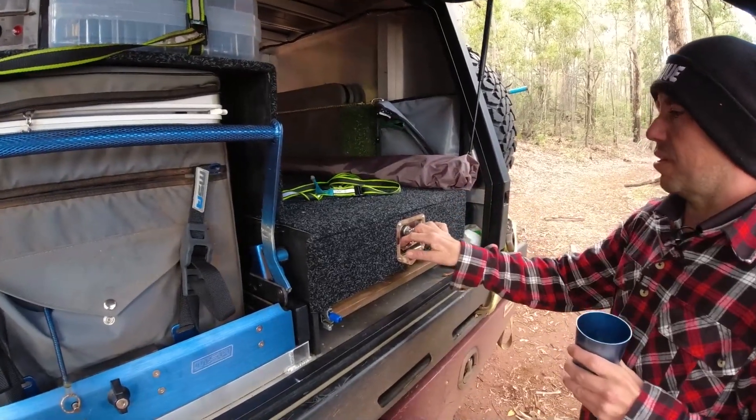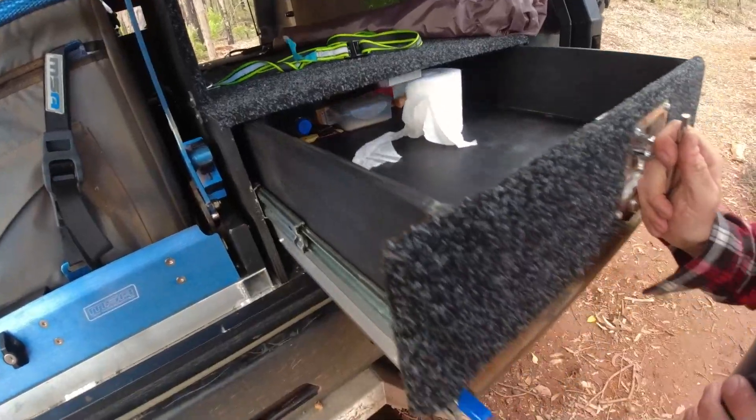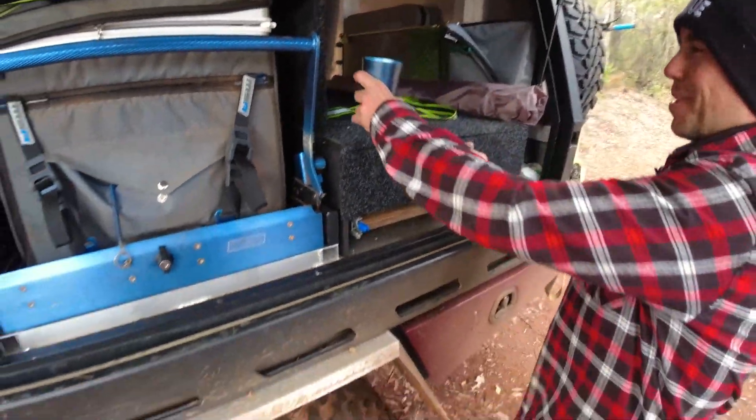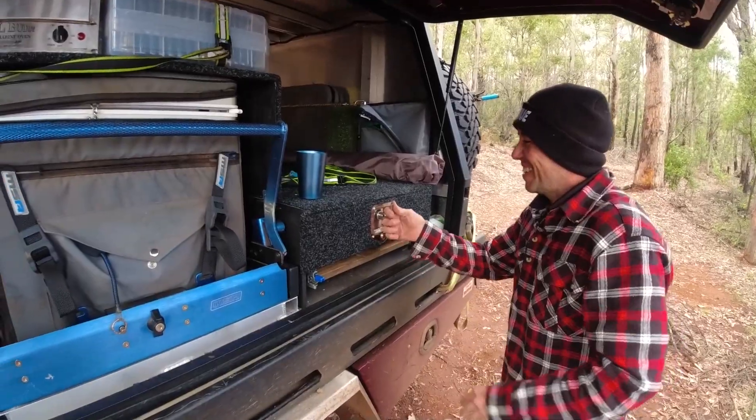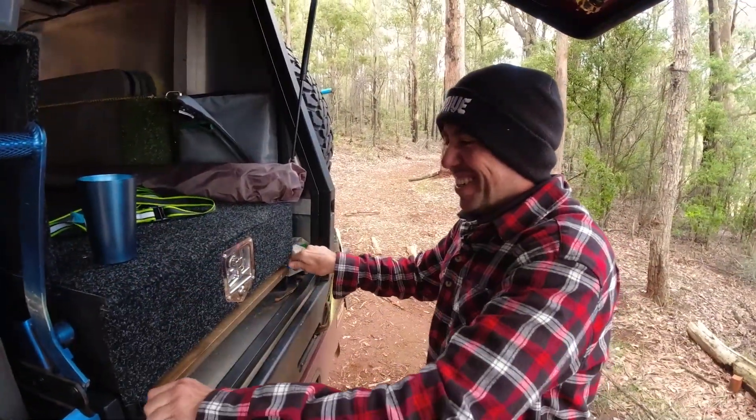Once again, another drawer here. After the last trip I emptied it out — toilet paper and coffee. That's all you need for the morning. That's just some good caffeine, especially after a big night — you're gonna need toilet paper and coffee.